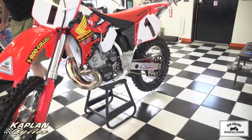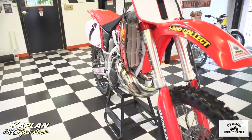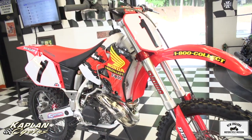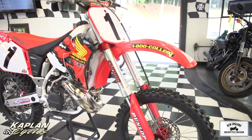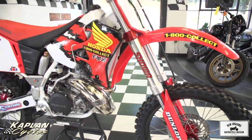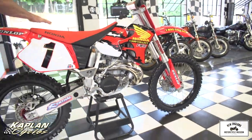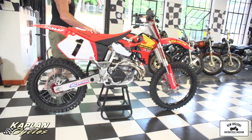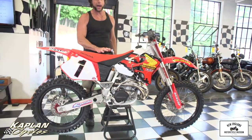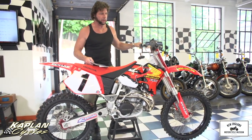The Pro Circuit platinum pipe is absolutely gorgeous. The bike has been ridden since it was restored — it's got maybe an hour and a half of ride time on it, just to seat the pistons and rings and sort everything out. Everything works perfectly on the bike, the thing hauls. It's very, very fast, as you would expect. If you wanted to buy this and run it in your local pro class in New England, they allow you to compete against the four-strokes with this, and it will absolutely wax the new four-strokes. It's a lot of fun and it turns heads everywhere you go.